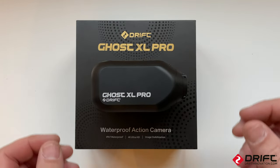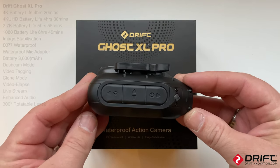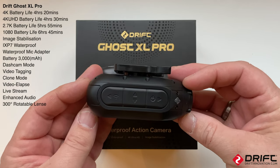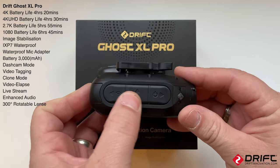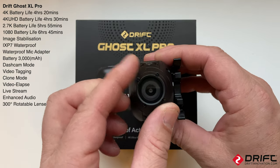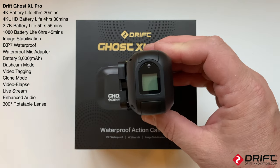This is the new camera from Drift Innovation - the Ghost XL Pro. It's a step up from the XL, this is the 4K version. It's got the same form factor, the same Drift mount clip, the same modular buttons, and a 300-degree rotatable lens with an info display on the back with the Wi-Fi symbol.